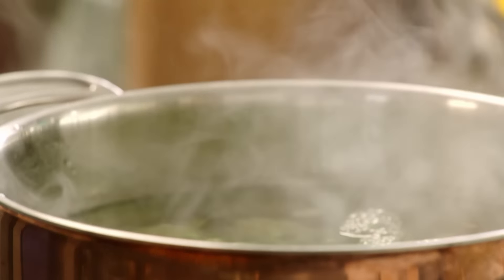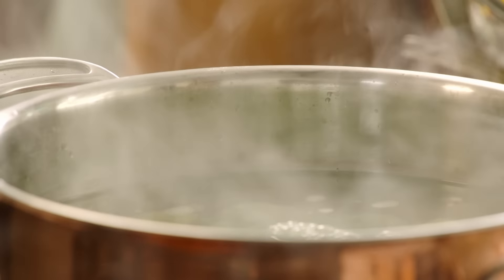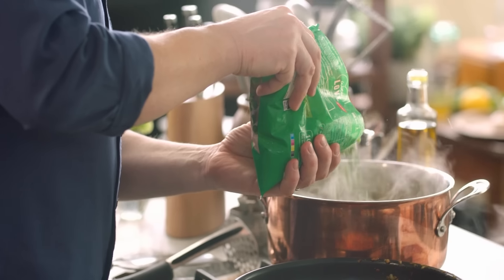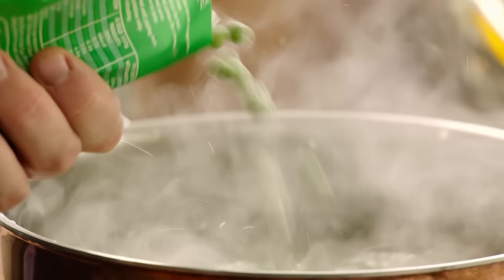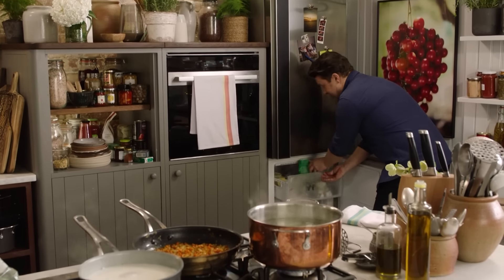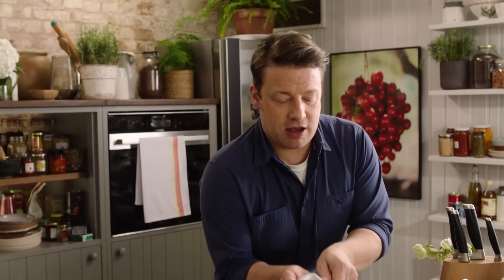Now I want to show you how to make the most delicious mashed potato topping. I've got a kilo of potatoes, peeled and cut into chunks, boiling away for about 15 minutes. Then we're going to use the second freezer ingredient — 400 grams of frozen peas. Just put them in for a minute, then drain straight away. That's the great thing about the freezer: just use what you need and straight back in.